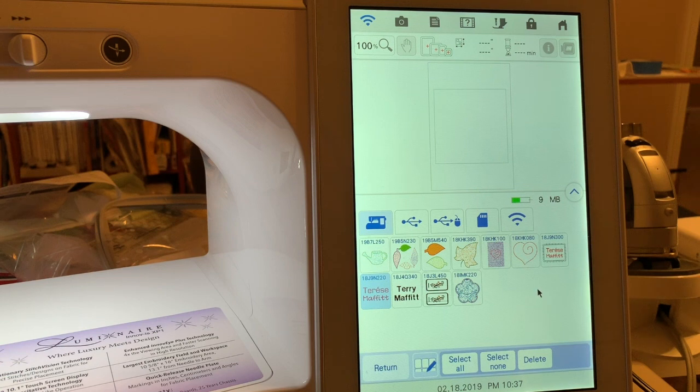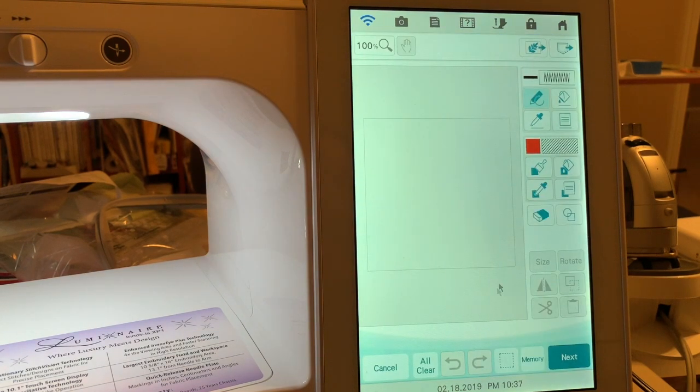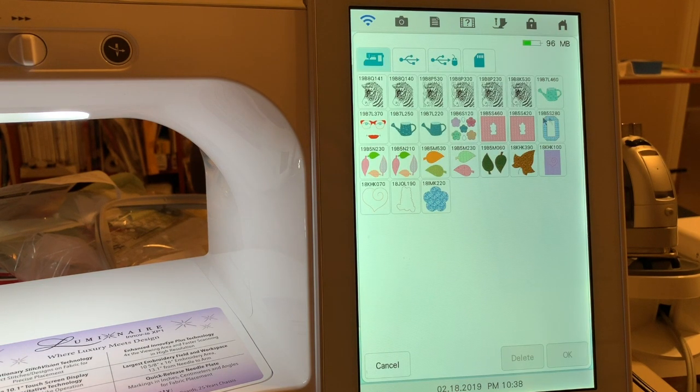So we'll go ahead and go to home and we'll go into my design center. And in my design center, if you go to the pocket, this is the memory that is used whenever you're designing.